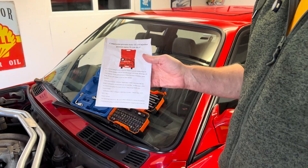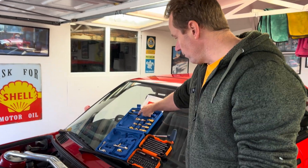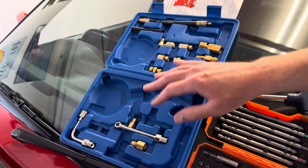First of all, this is a very cheap £25 fuel pressure kit off Amazon, but it's really good — it's got plenty of rubber line and plenty of different connections, so it should pretty much fit on most cars.